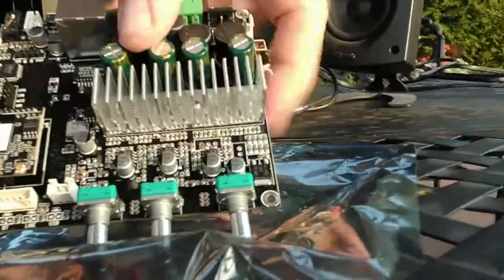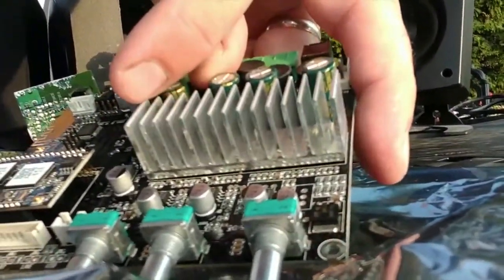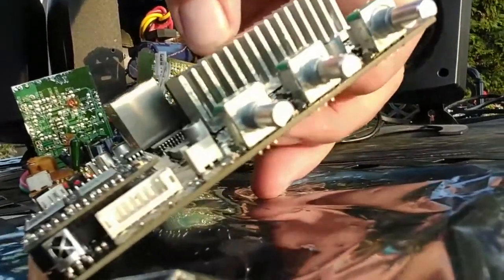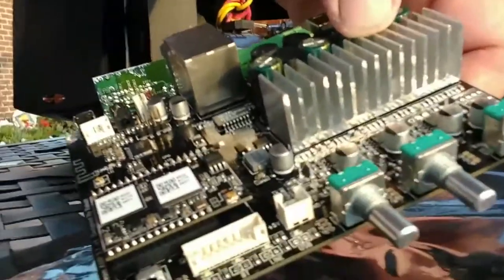It's a really nicely made board. You can see it's got plenty of heat sink space to dissipate all the heat — nice and compact, and I'm looking forward to getting this thing rocking and rolling.